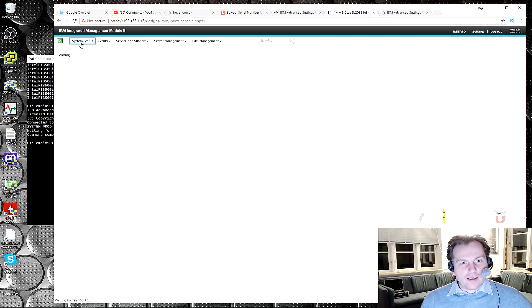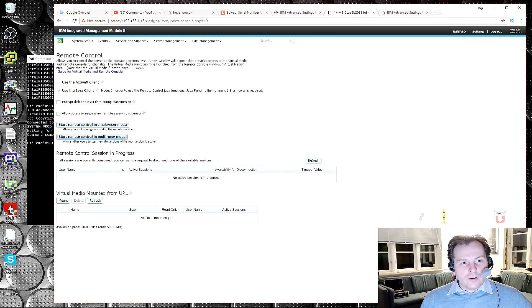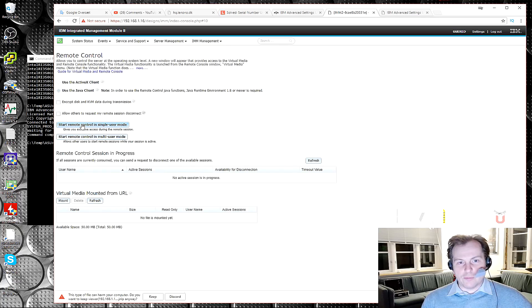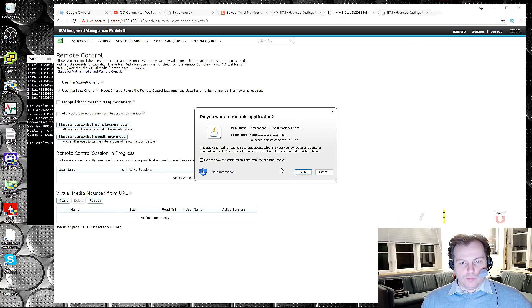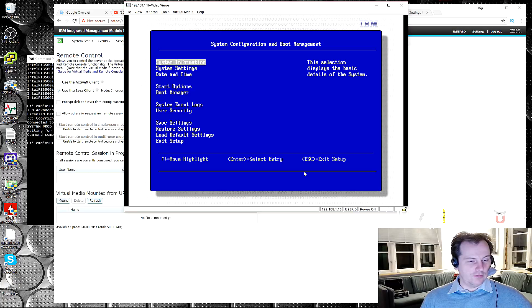Can we then go back and do the remote control? Yes, we are now allowed to do the remote control. I probably have to do a lot of work with Java and stuff, but let's just try it. I'm guessing it will be complaining and not let me in — that's my prediction anyway. And... oh, it actually works! So prediction wrong.